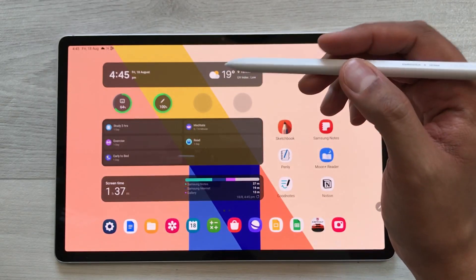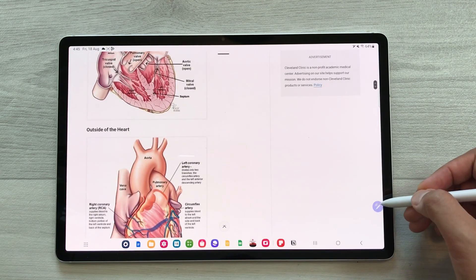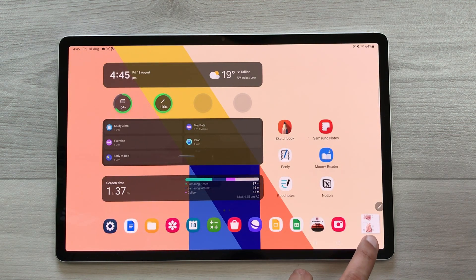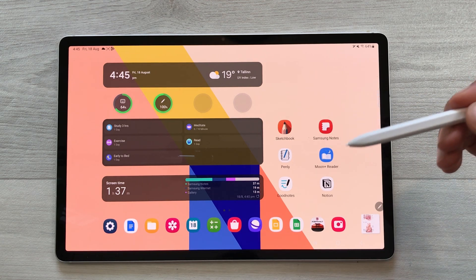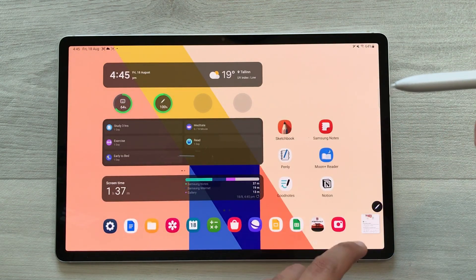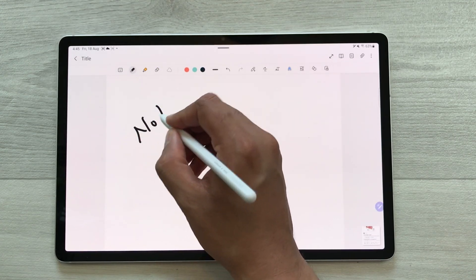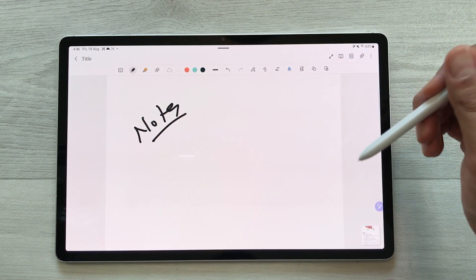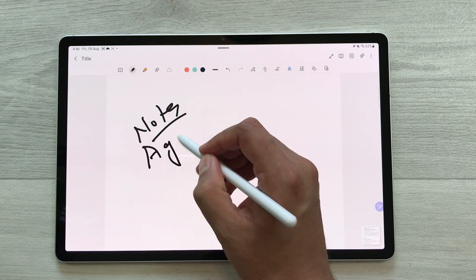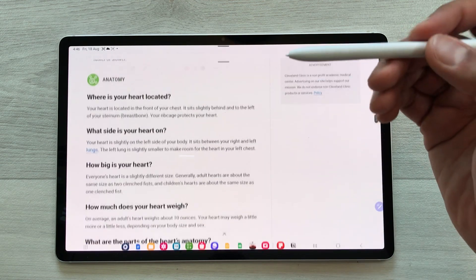The next feature is about Glance mode. For example, I open a website and I want it in Glance mode. I open the Air Command and select the Glance option. The website becomes available as a small thumbnail. I bring my pen closer and hover it — it opens the website. Once I remove my pen, it goes back to Glance mode. So if I open Samsung Notes and want to take notes while referencing a website, I bring my pen closer and it opens the website, then I remove it and continue working on my notes. You can use Glance mode for cross-referencing or switching between apps.